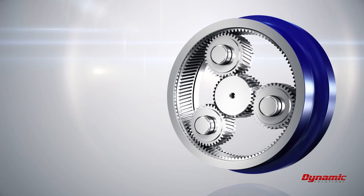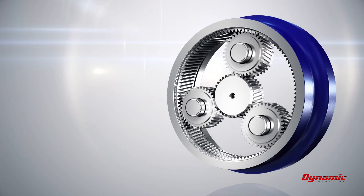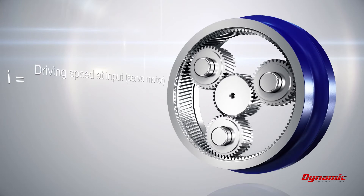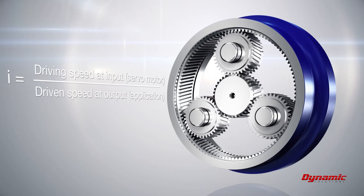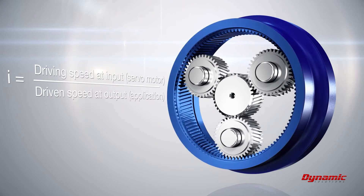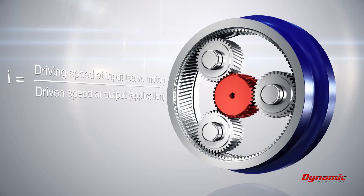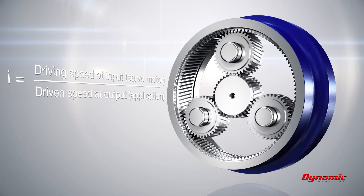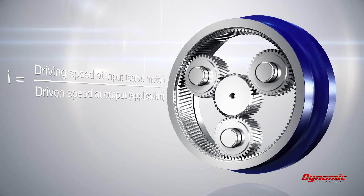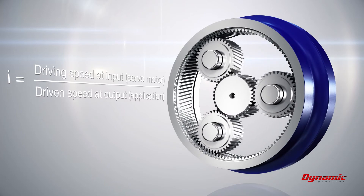Decisive for the power and speed transmission is the ratio. The ratio represents the relation of the driving speed on the input side to the driven speed on the output side, and is defined by the relation of the ring gear size to the size of the Sun wheel. Typically, the ratio lies between 3 and 10 in a single stage design.